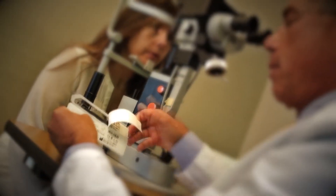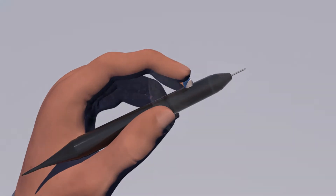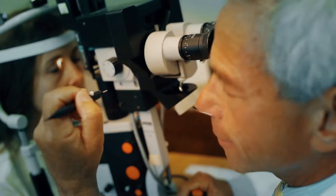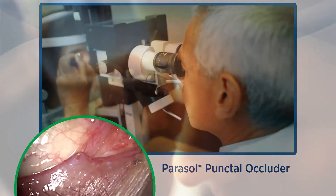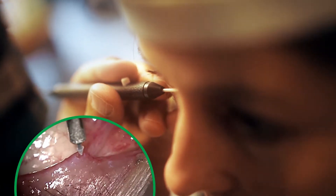After removing the inserter from its package, hold it in your dominant hand with the index finger positioned over the button. Typically performed with the aid of a slit lamp, the punctum is then rolled forward as the instrument is moved into position. With gentle pressure, push the plug into the duct until the dome is flush with the margin of the eyelid.